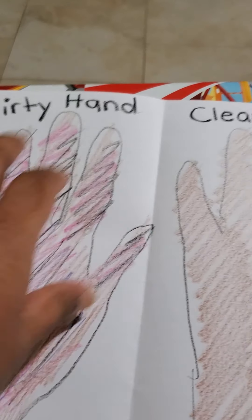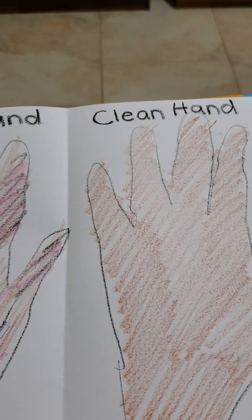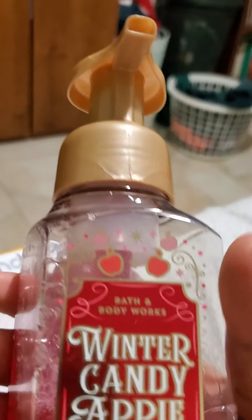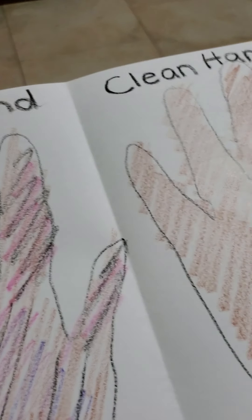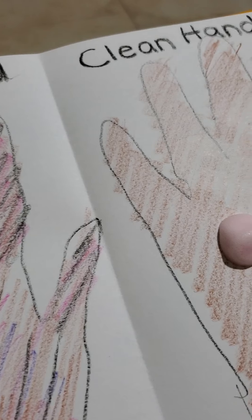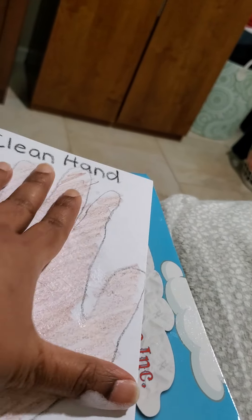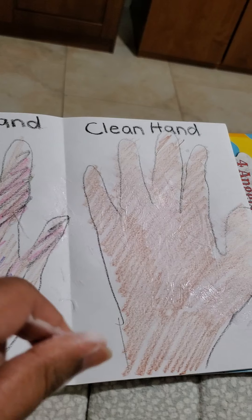How can we get a clean hand, boys and girls? What should we do? What do we need to get a clean hand? What do we use? What is this, boys and girls? It's soap! So in order for a dirty hand to become a clean hand, it needs some soap. You can put some soap on this hand and clean it — make it nice and clean, soapy. That's how we get a clean hand.